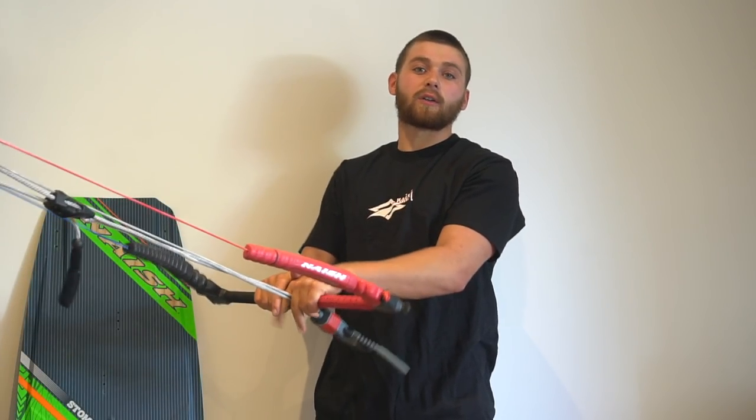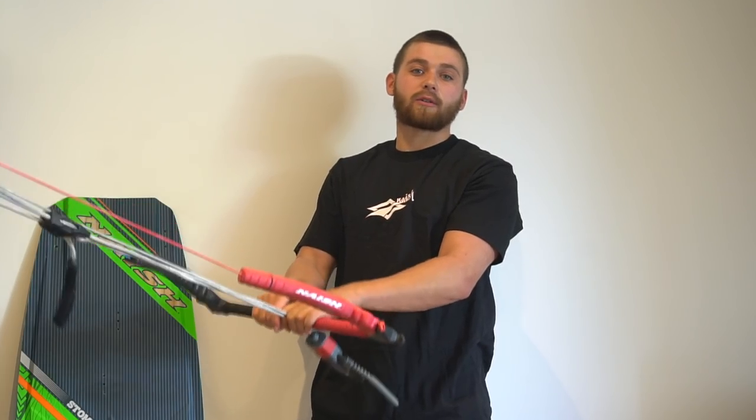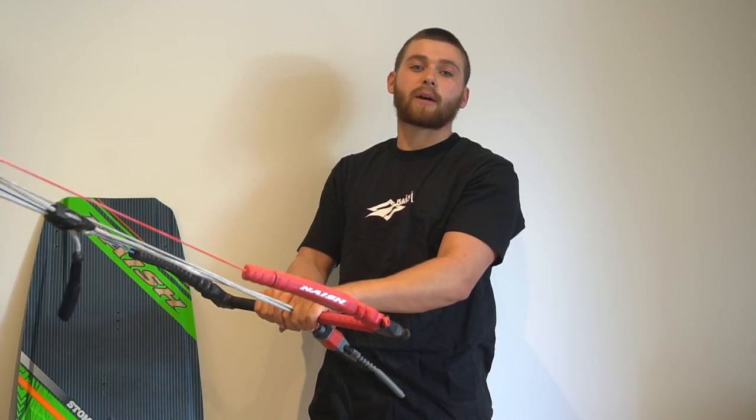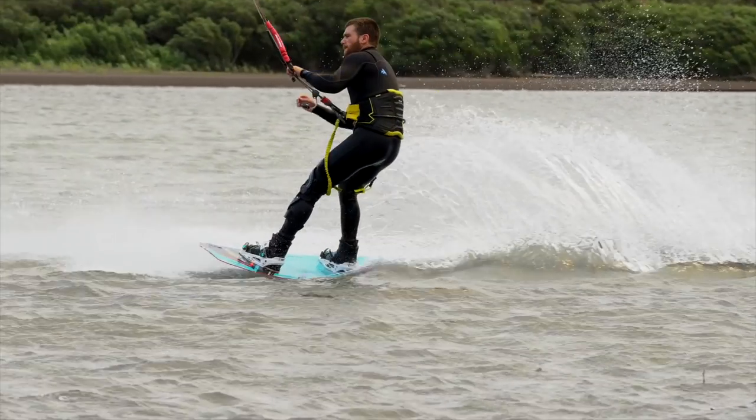Today we're going to be focusing on different variations of the bat roll. We covered the bat roll in season 1. Now I'm going to show you how to take your bat rolls to the next level and add some variety. We're going to do this through adding grabs to our bat roll.